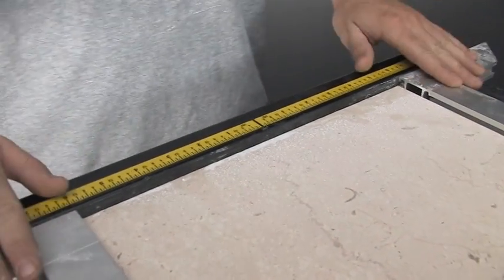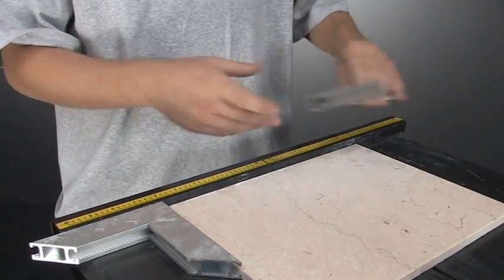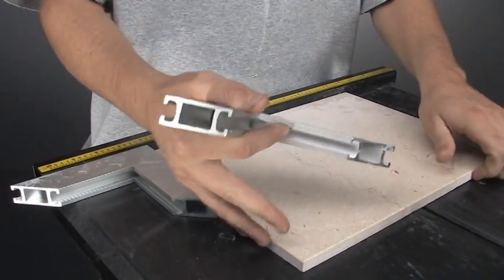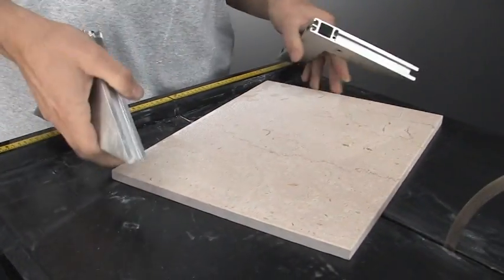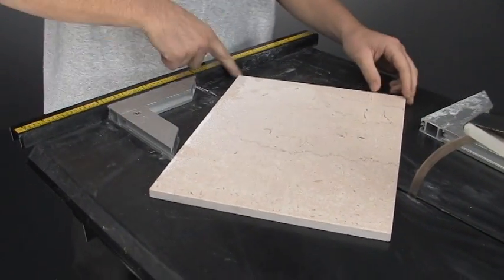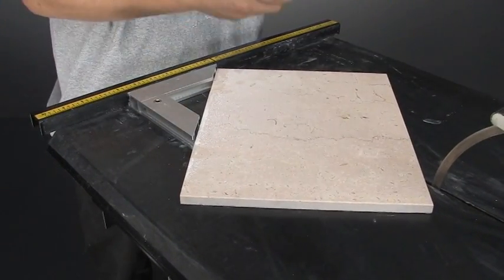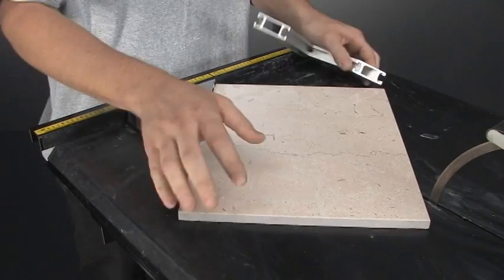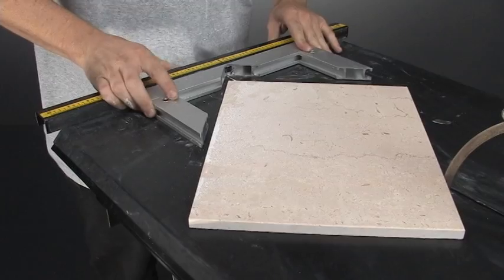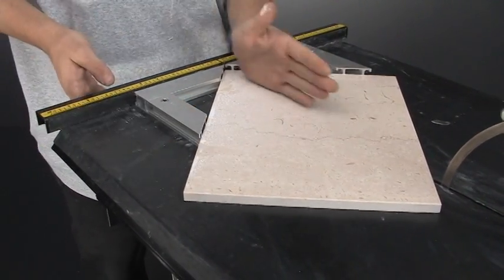Then you have your triangles, used for 45s in a variety of different cuts. It can be used to lock your material in place. It can also be used to do your 45s, in which case you'll want to lock your corner up to your double zero, like so — so you can do your 45 cuts.